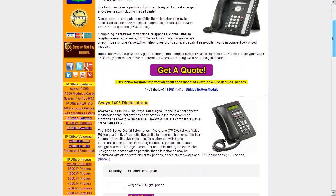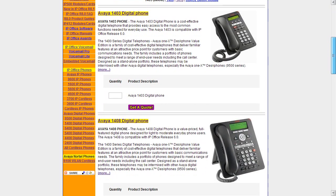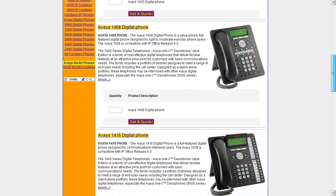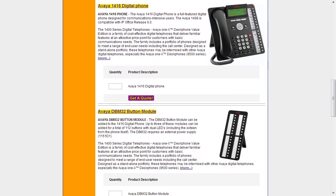You'll see here that the series consists of three telephones and a button module. The phones are the 1403 digital phone, the 1408 digital phone, the 1416 phone, and the button module.